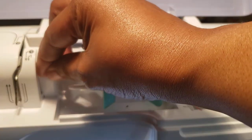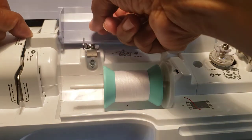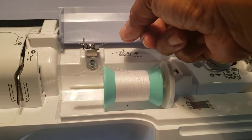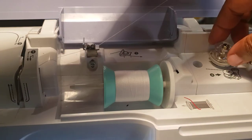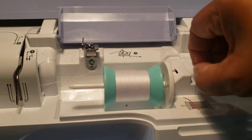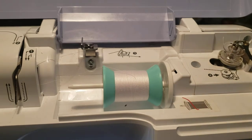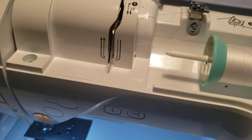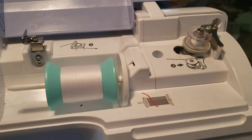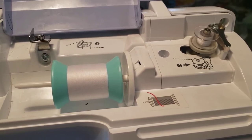We're going to take this to 1, under the metal piece, up to 2, over to 3, under this metal piece, around. To 4 — we should hear it click. Put this manually around, and move it to the right, and hit your go button. And you should see it wind smoothly with no issues.